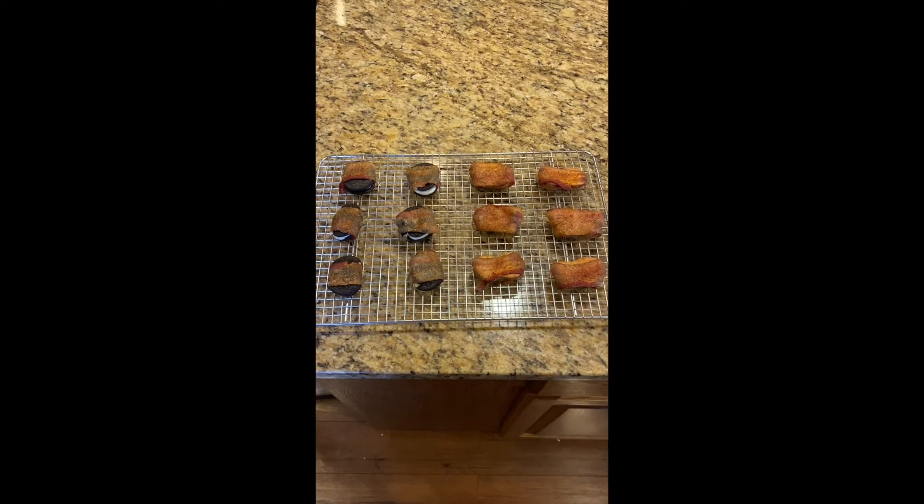They smell delicious. So you wrap them with bacon, you put whatever seasoning you want, and just lightly dust it on top. Then you do your smoker at 250, and put them in there for 45 minutes, and you let them rest for about 10 minutes.